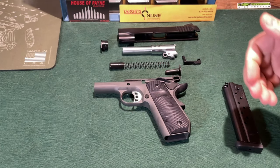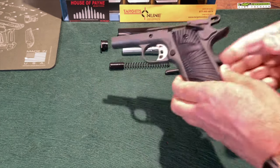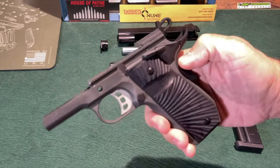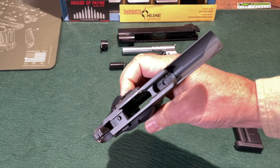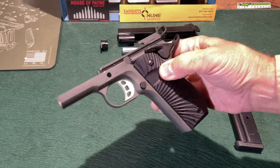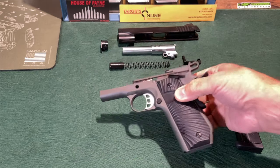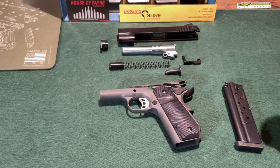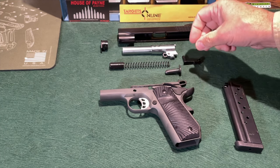I've disassembled the Stingray in order to show you a few things internally, beginning with just the quality of machining. If you look here at the frame, you can see that it is very clean — I don't see any chatter marks on the aluminum anywhere. The gray-green finish on the frame is Cerakote. Also, you can see this uses a standard GI recoil system, which I prefer. I am not a fan of full-length guide rods at all.